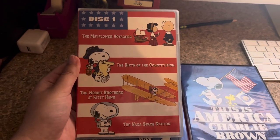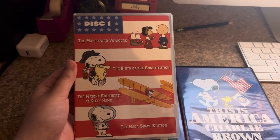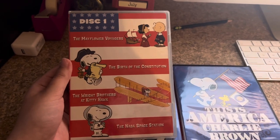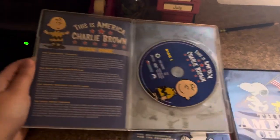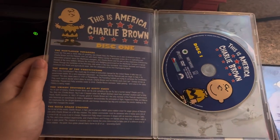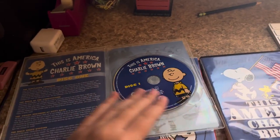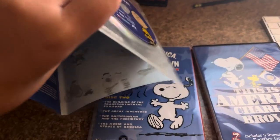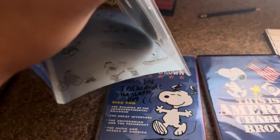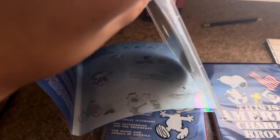It includes the Mayflower Voyager, the Birth of the Constitution, the Wright Brothers at Kitty Hawk, and the NASA Space Station. And it says the title of the episodes and the description — there's Charlie Brown. There's the disc with Charlie Brown, Region Code 1, and there's the background with all the characters in there. It includes some scenes on there.